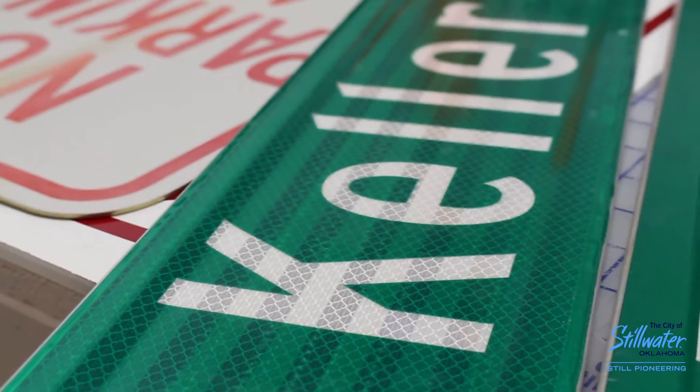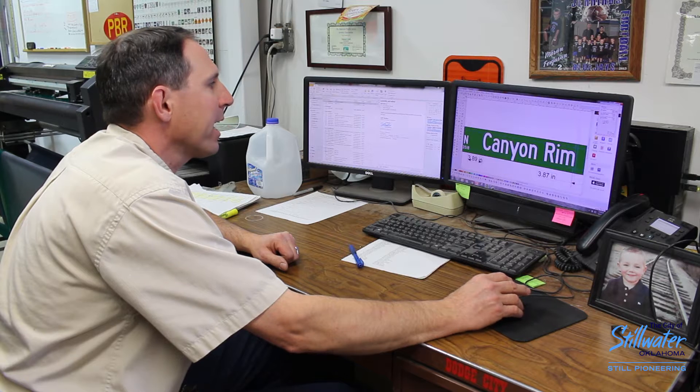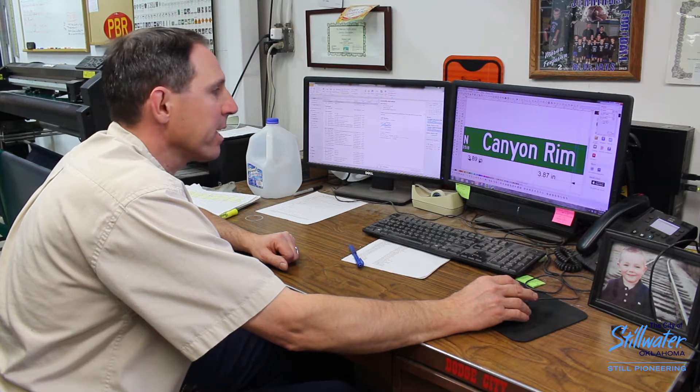This is the program we use — it's Flexi Sign. We've got a nice blank here that we can change the name of. This is basically the blank that we use to make our signs for the city. This is actually a street marker, and we have just finished changing all the information and we're ready to print it out and cut it so we can make a new sign.